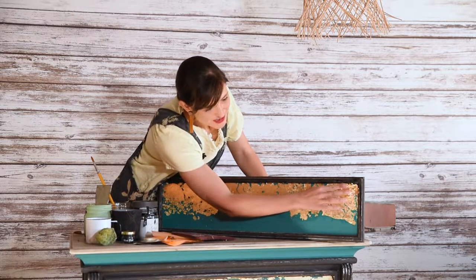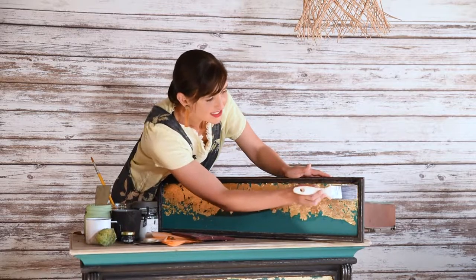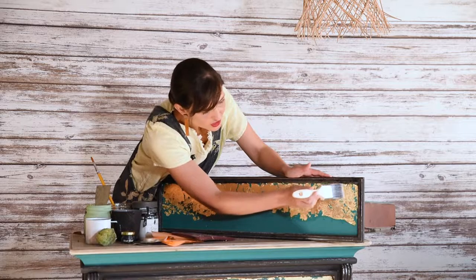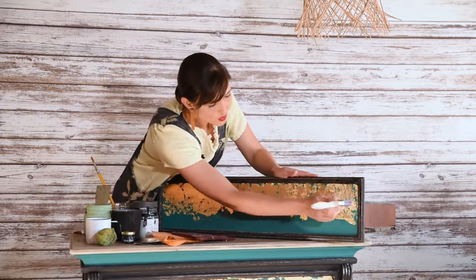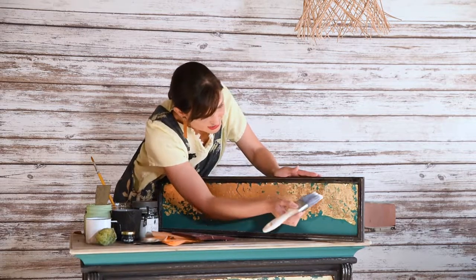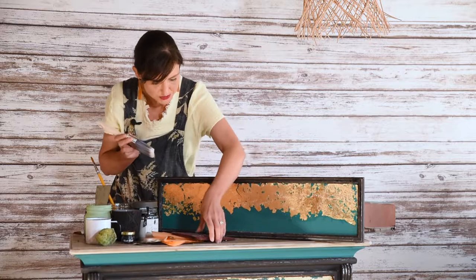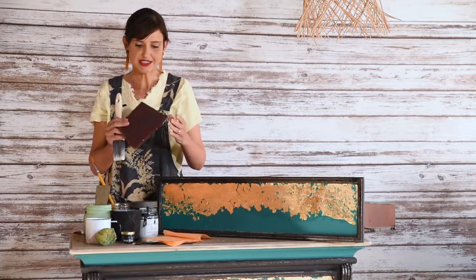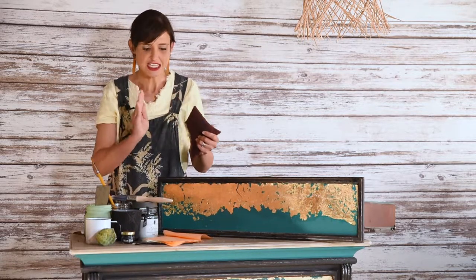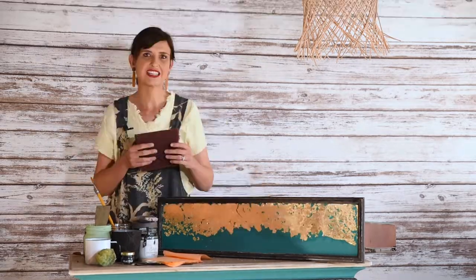When I dab hard with my paintbrush onto the gold leaf, it actually creates this worn look. I don't want a perfect look — I want something that looks more used, old, vintage. We are also going to make use of a scotch pad, which is like the coarse side of a kitchen sponge, to sand a bit and create even more texture as well as a worn finish. Before I start sanding though, I am going to allow the glaze to set and dry for more or less half an hour.